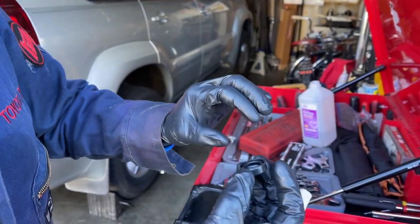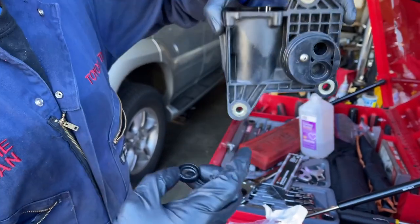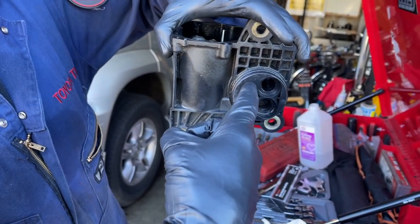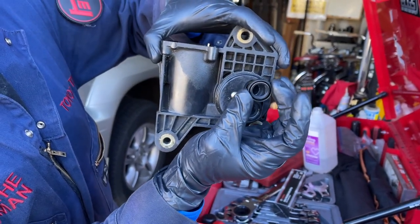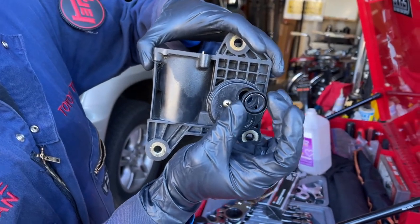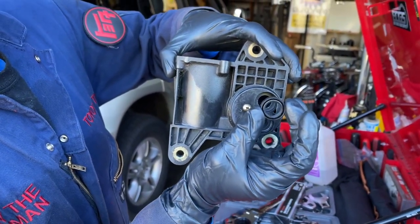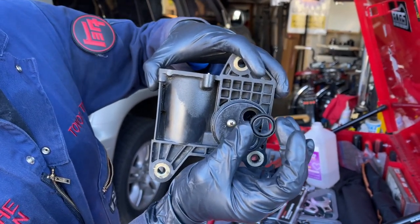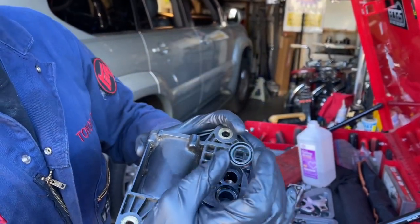There are two sides to the seal: one where you can see the metal band that keeps tension on the sealing lip, and a more solid side where you can't see the rubber band. Normally when installing seals into an engine or transmission the metal band side always goes towards the area where the fluid is coming from — crankshaft seals, camshaft seals, transfer case and transmission seals. In this situation, when the actuator is bolted up to the transfer case, the fluid is going to be coming from the transfer case towards the actuator. So we're going to install the seal with the rubber band side facing up — unusual, but every video we looked up had the seal installed this way.